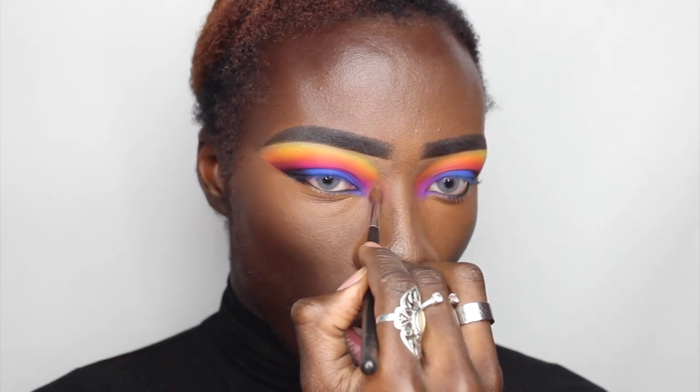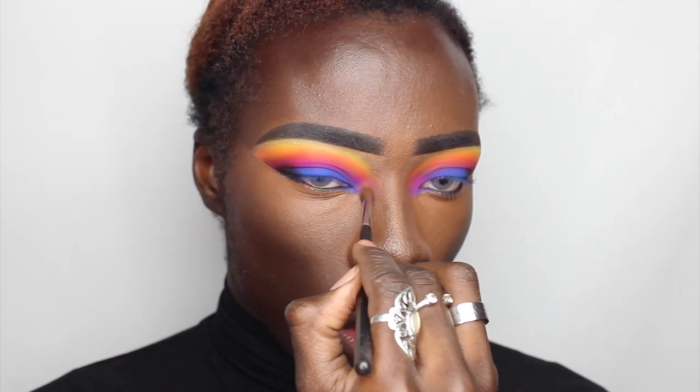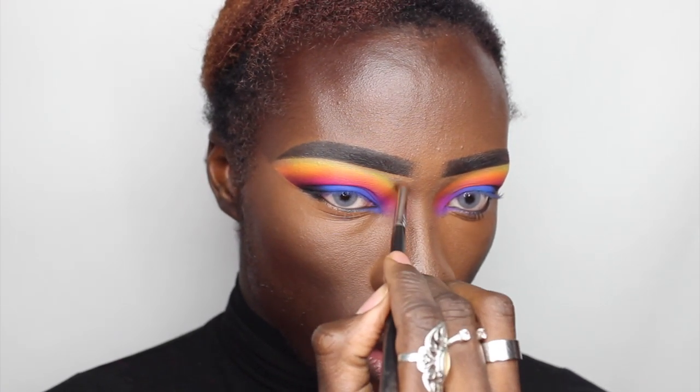It's going to give you a really nice gradual finish and nothing too harsh. So this is how we are looking once we have our base on — foundation, concealer, powder, a little bit of highlight, just a tad.